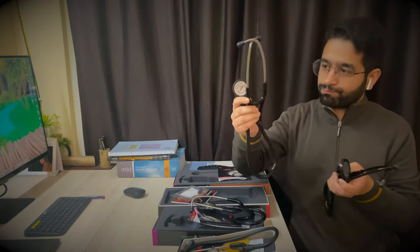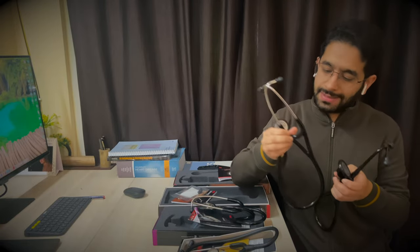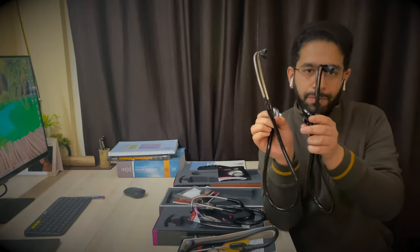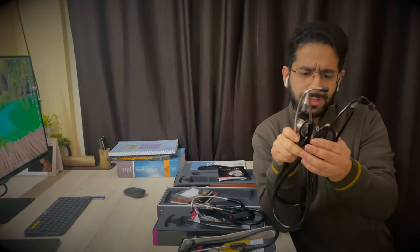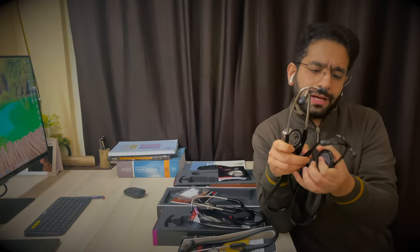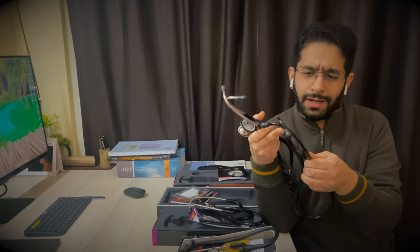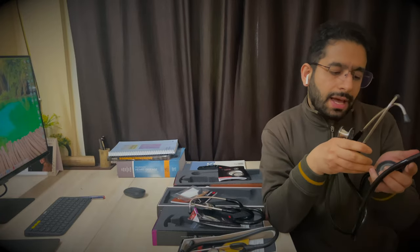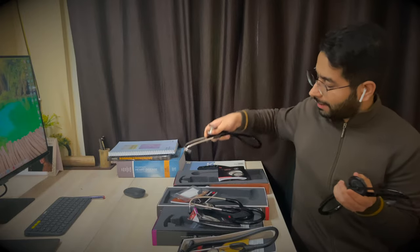The Littmann Cardiology 4 has an adult diaphragm on one side and a pediatric diaphragm on the other. It also has wide double lumen tubing and performs equally well as the Master Cardiology. These cost around 16,000 rupees for the stainless steel version. This black plated version costs around 18,000 rupees, and different colors are available.